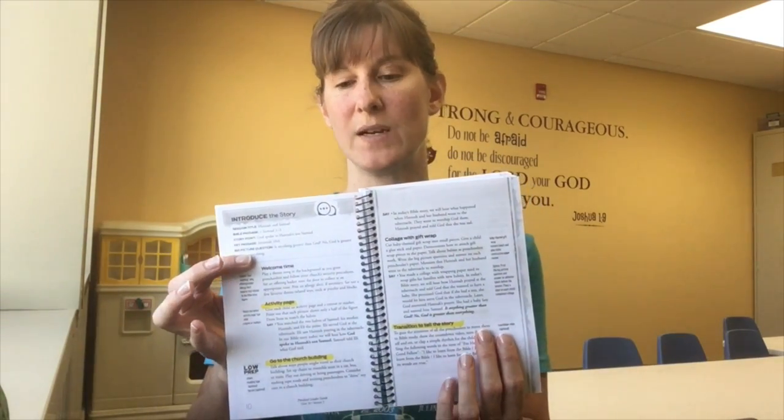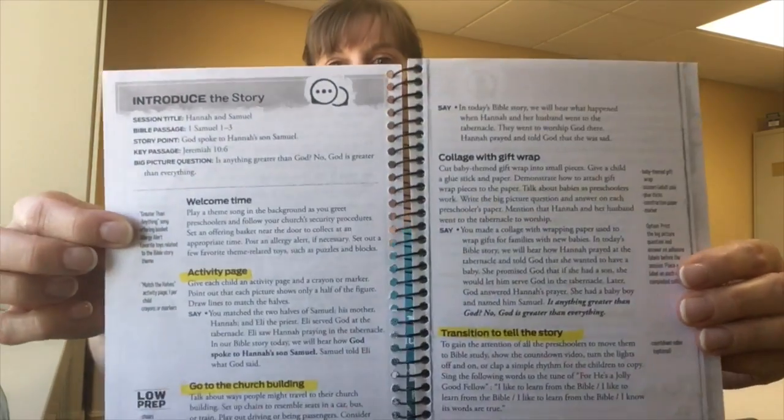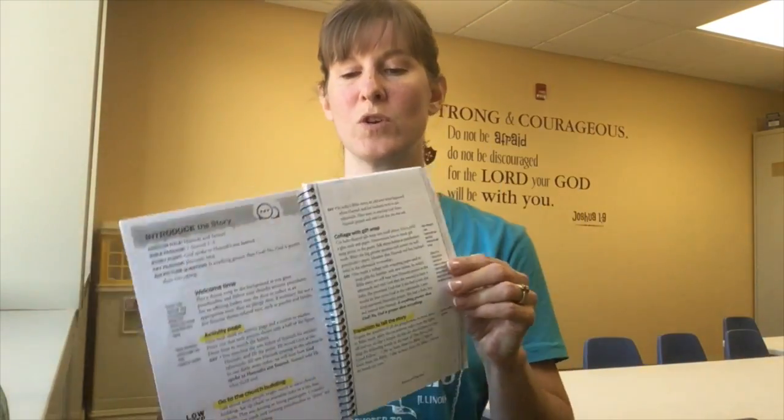You'll notice my book is highlighted in some portions. My tip to you is to highlight, make notes, and make this book your own. Yes, we will recycle these when we're finished so we can pass the curriculum along or use it again — but by all means, make notes in here and make it your own so you're prepared for Sunday morning.